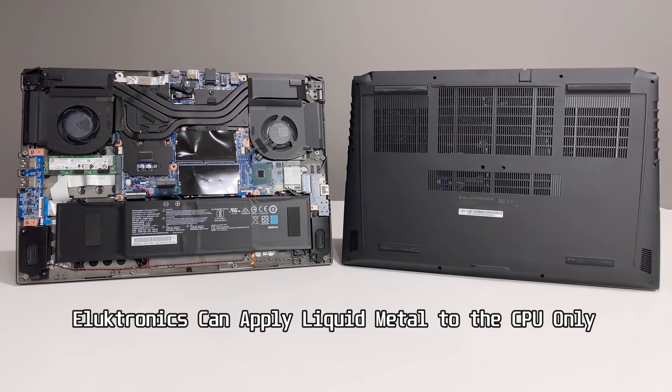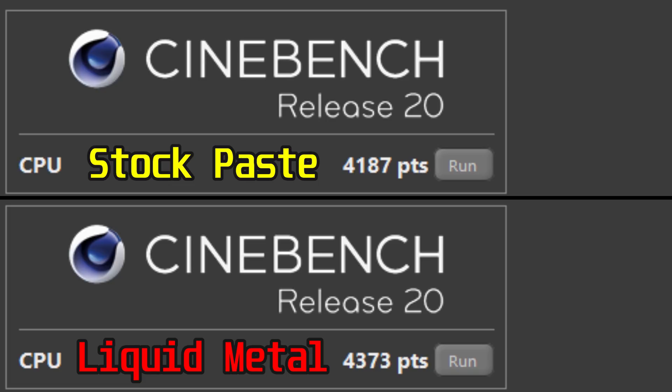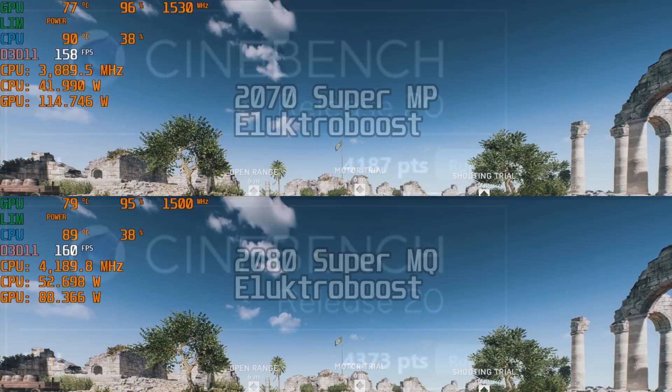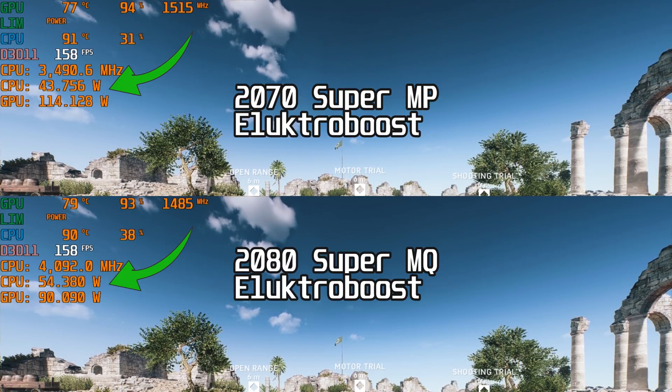The 2080 model has liquid metal on its CPU — this was how it arrived, to showcase its usefulness. The reality is it only helped during CPU-only loads, gaining a small clock speed boost of about 4 to 5%. Overall CPU behavior between the two models is slightly different beyond thermal paste: since the 2080 pulls less GPU wattage, the CPU can consume more wattage and offer increased clock speed. While this can help produce higher minimum frame rates, it's something very few owners would encounter, and as the small test showed, frame rates between both graphics cards were nearly identical.